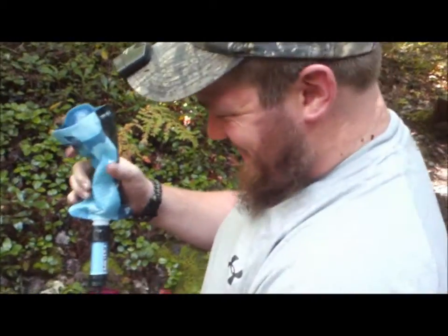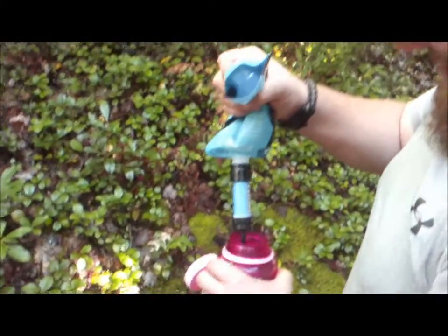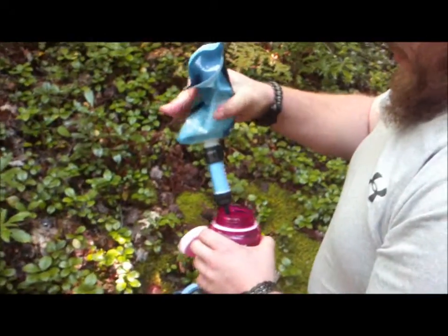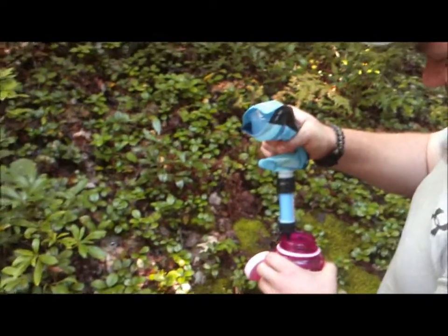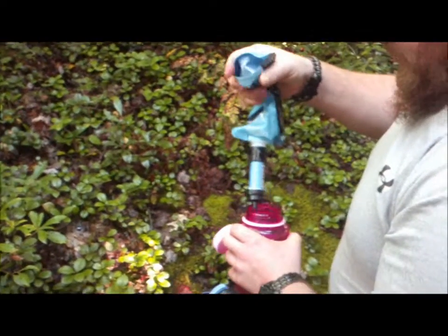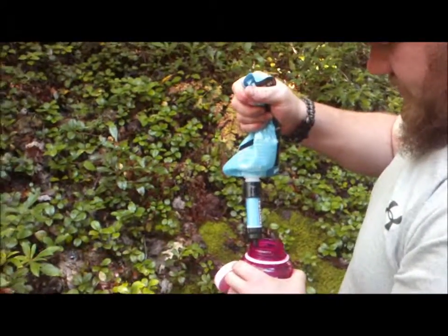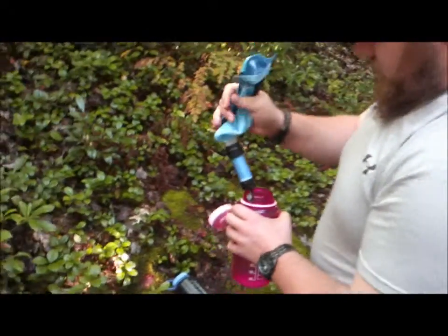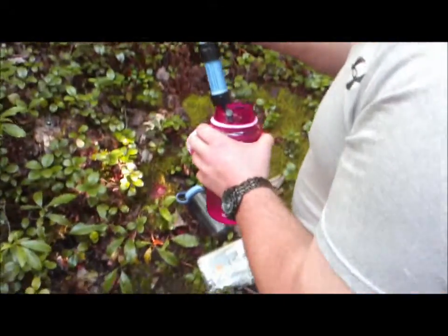If this is the only video you see, don't buy Sawyer. One of our other campers has a Katadyn filter which is much easier to fill, but it costs four times as much. This is our backup filter just to try out.